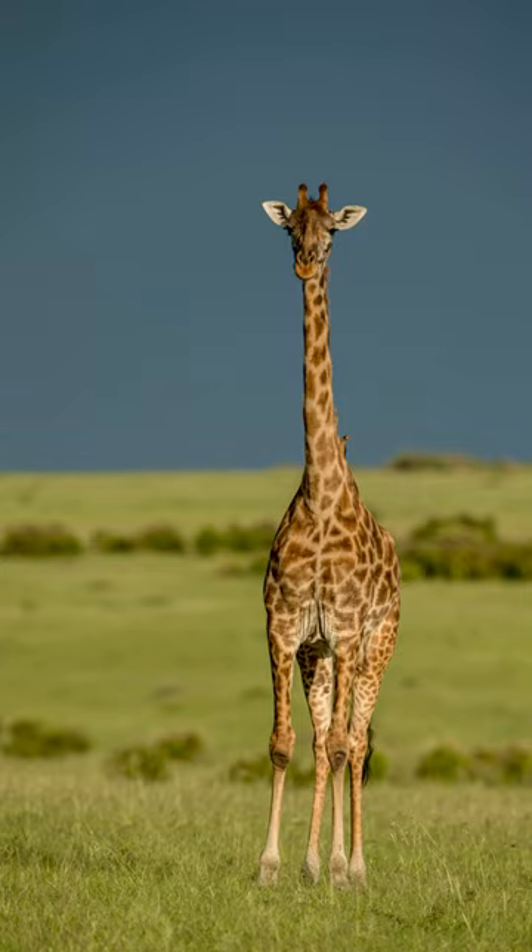Now the goal was to align the giraffe with the rainbow. So I positioned the car in an appropriate place where the rainbow was in front of the camera, but the giraffe was entering the frame.